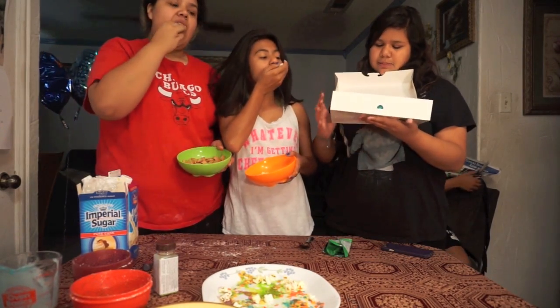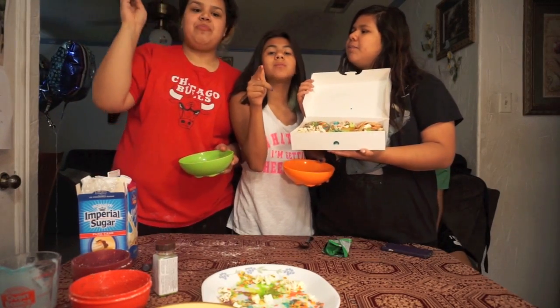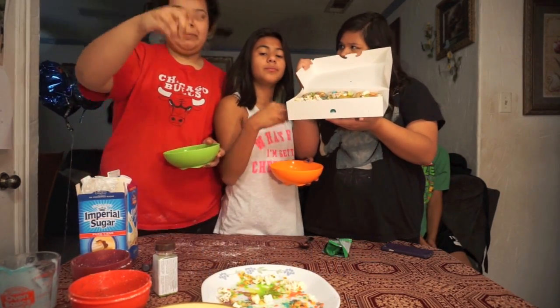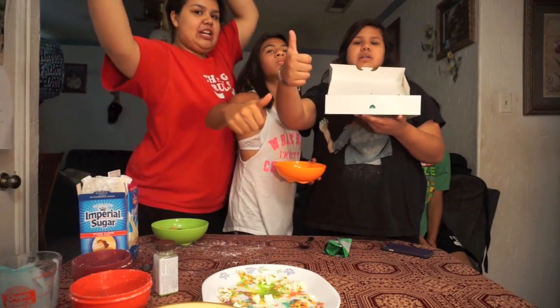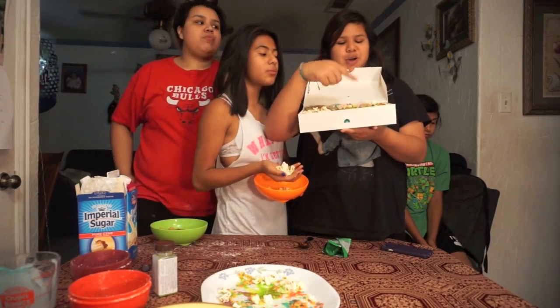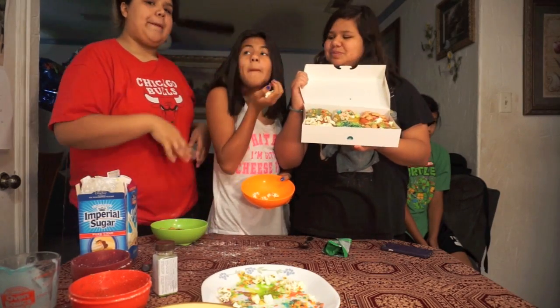Thank you for watching all these funniest family home videos. We'll think of more ideas. If you make these, tell us on Instagram under the hashtag UFFHVDIY. And if you want us to do any other specific DIYs, comment down below. Don't forget to subscribe and like for more videos. Comment down below what you think of our donut, and we'll see you guys next time. Bye!